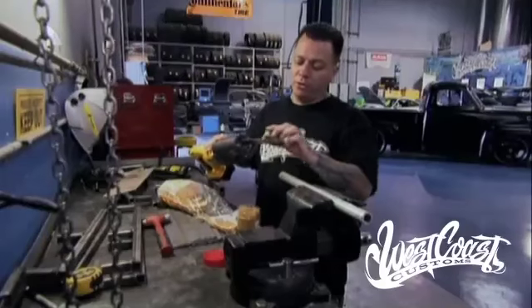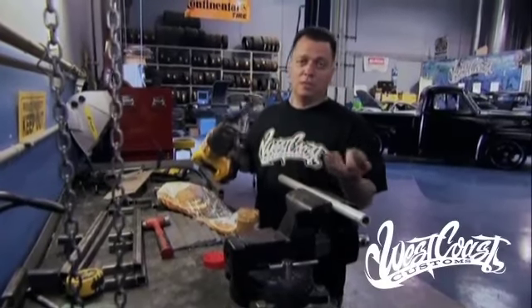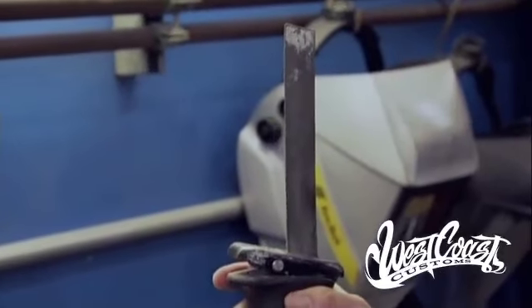What we do here is save our blades — we use a wax disc. What it does is lube up the blade before you do your metal cutting, which saves the teeth and prevents you from having to change the Sawzall blade every time you cut.